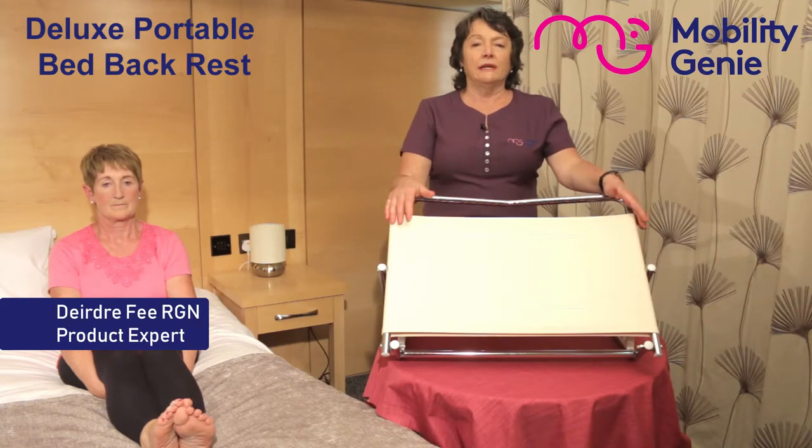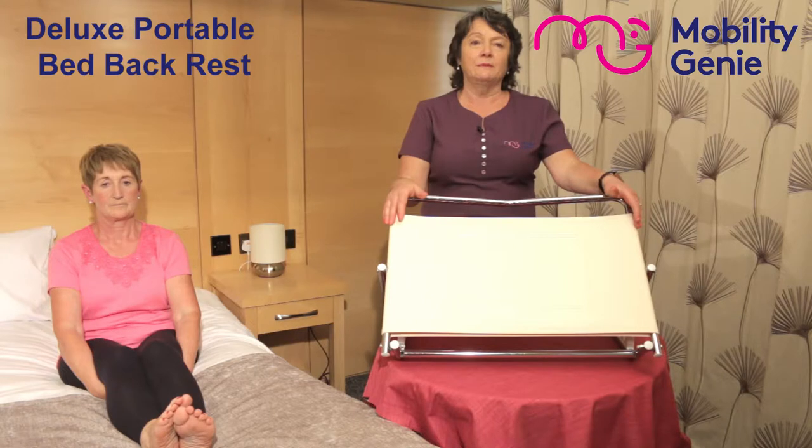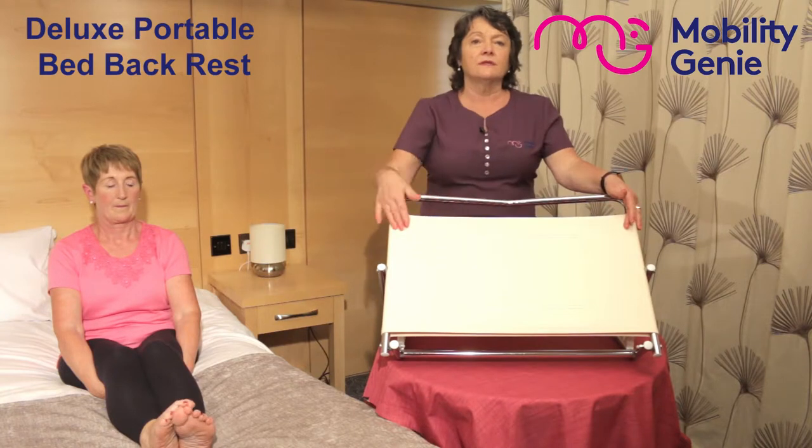I'm Deirdre from Mobility Genie. At Mobility Genie, we recommend the Deluxe Portable Bed Backrest. It's chrome-plated steel, complete with a white soft vinyl back.